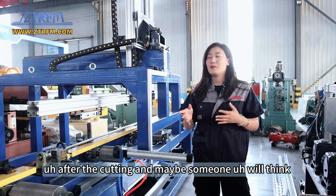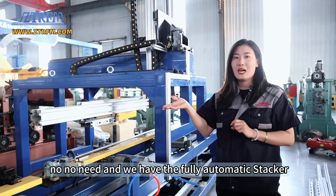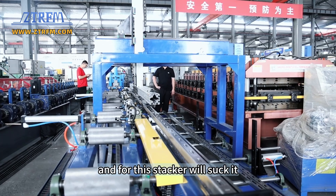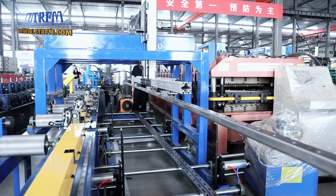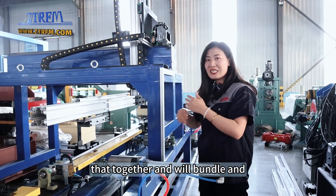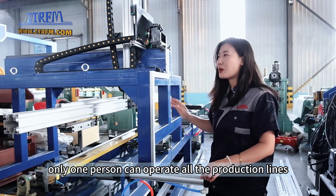After cutting, some may think they need someone to pick up the finished product — but no, there's no need. We have a fully automatic stacker. After cutting, the finished product comes in here and the stacker will suck it up using magnets. The magnets suck the materials and move them together, then bundle and package them. You can collect the finished product without anyone operating it. Only one person can operate the entire production line.